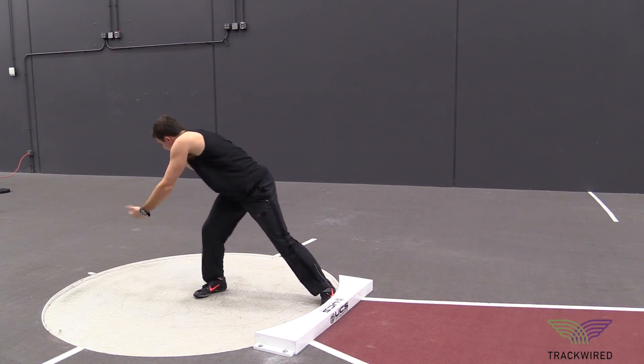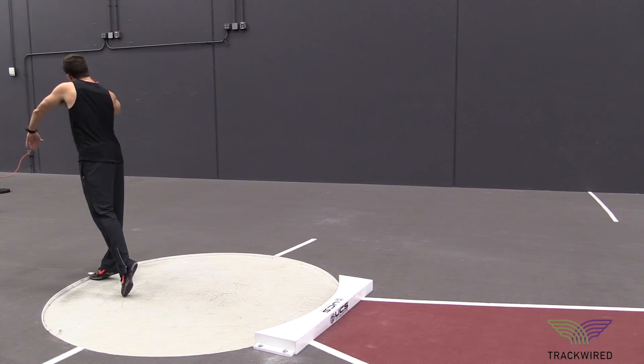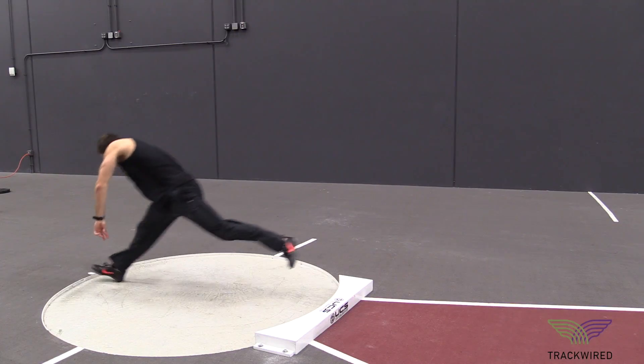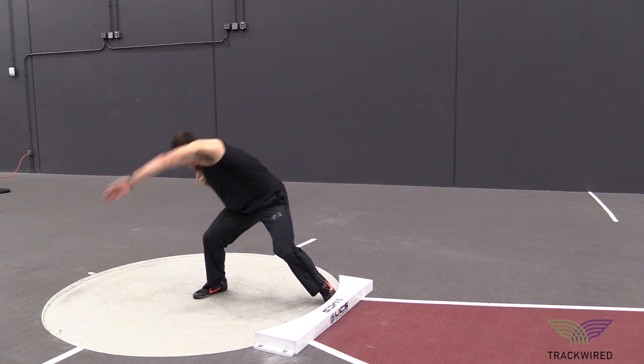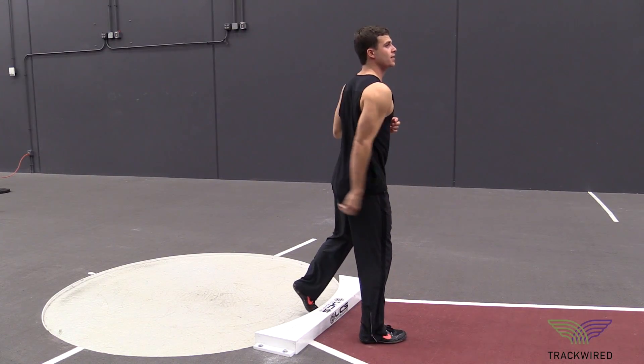This segmented full shot put drill is the learning progression of teaching our glide shot putters how to feel the proper position in the center of the circle. We want a good quality drive out of the back of the ring into a power position.